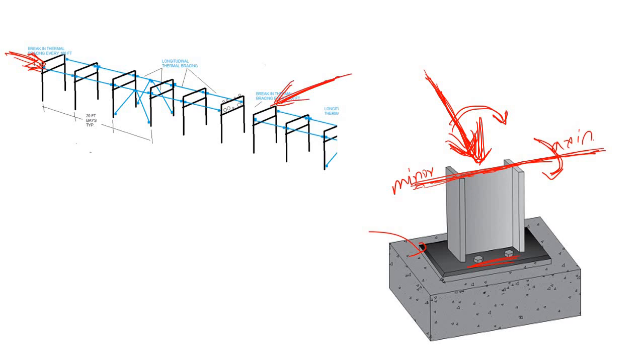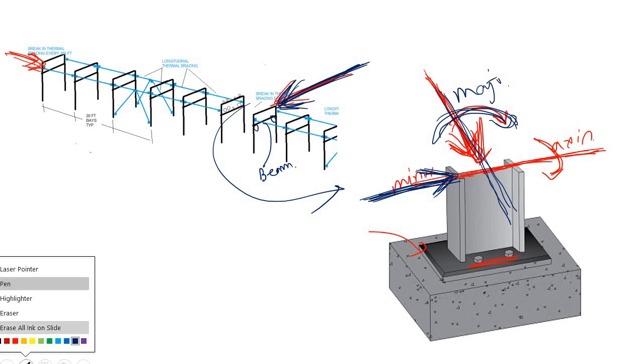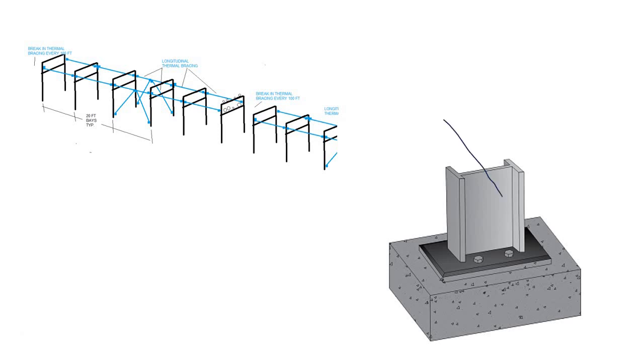If you come to the transverse direction, this transverse direction is translated here in blue. You can see that the moment coming from the transverse direction — due to the moment connection of those beams — is applied to the column about the major axis. So the moment from the transverse frame beams is applied about the major axis of this column.